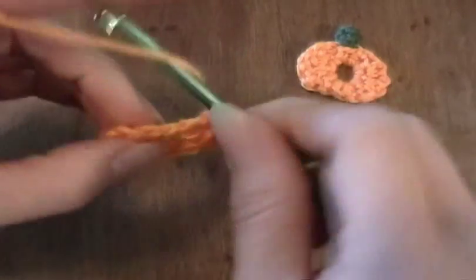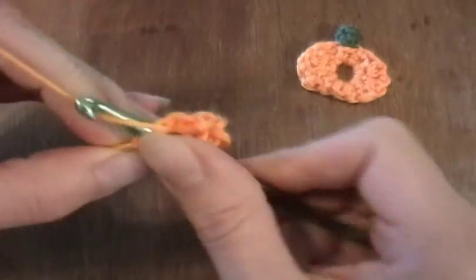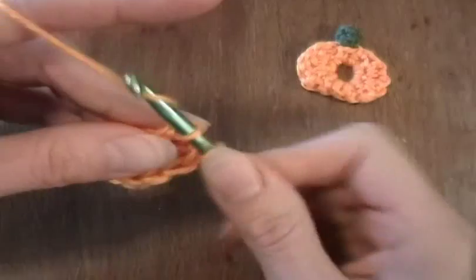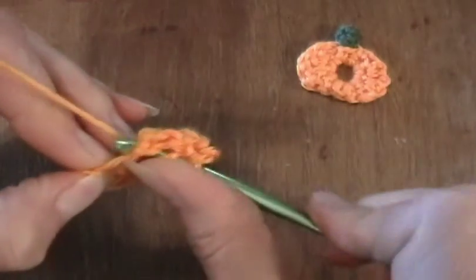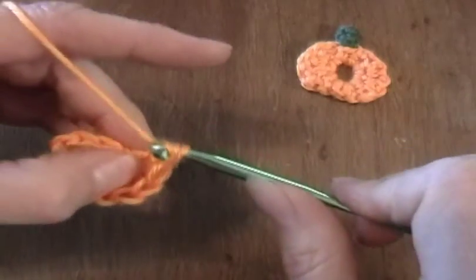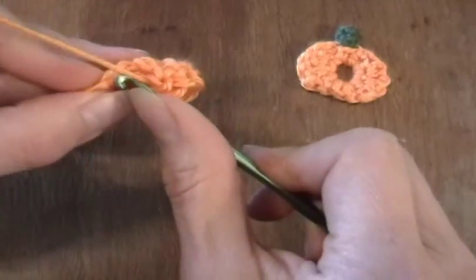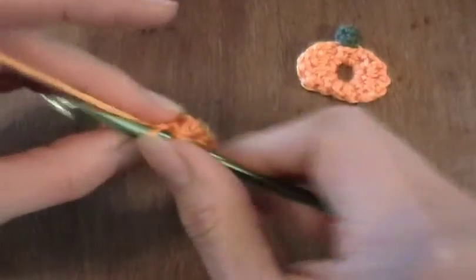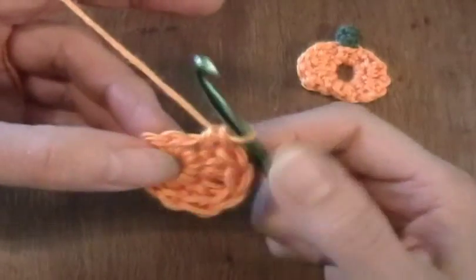In the next stitch I'm going to do the same thing — two double crochets. Here's the first one. Here's the second one. In the next stitch I'll do a single crochet, and in the next stitch I'm going to do a single crochet.